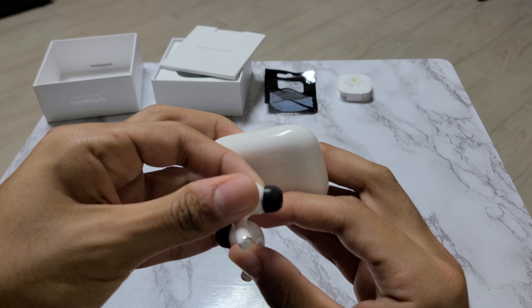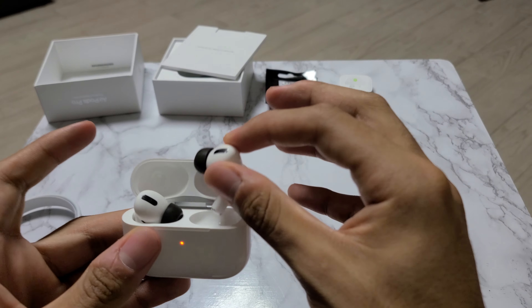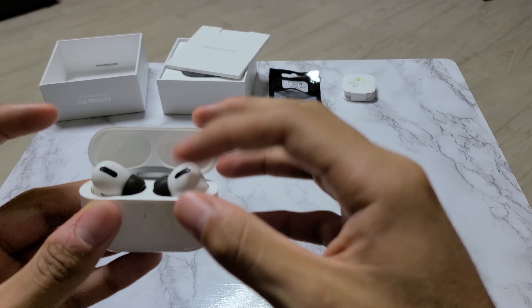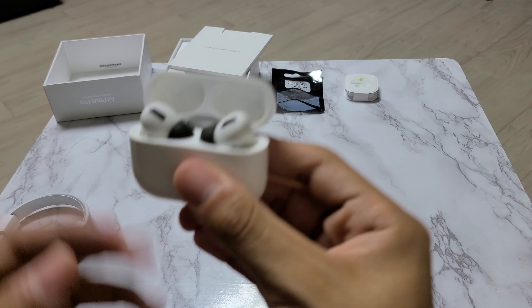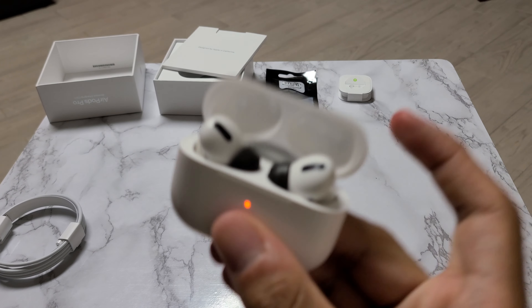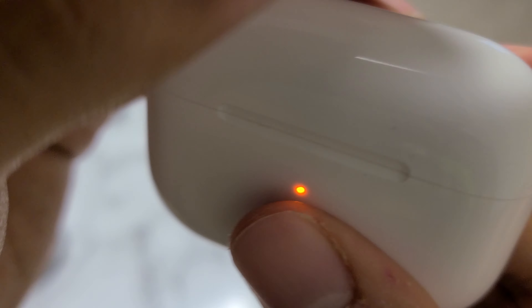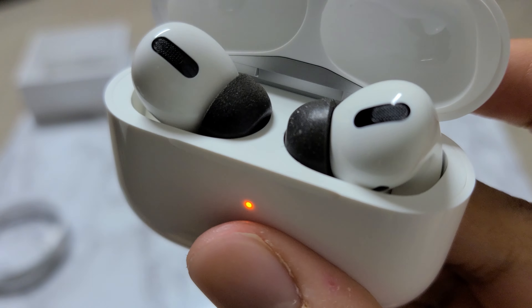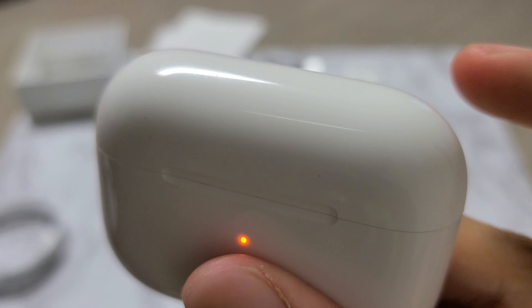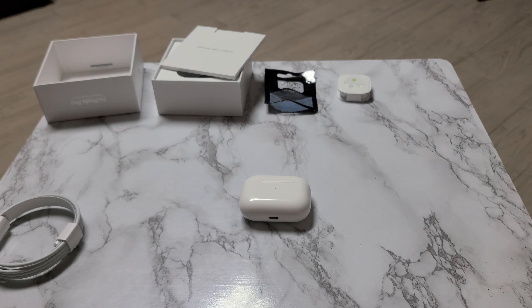For those curious about that famous snapping sound of the case, here it is. I don't really understand the hype — it's not as snappy as people make it out to be, but there you go.